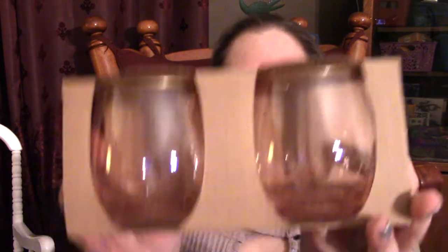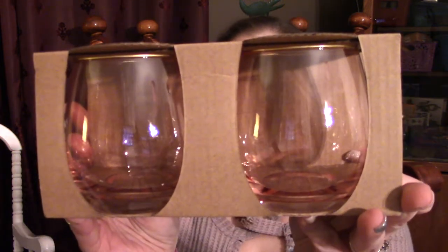Recently I visited the bullseye section of Target — the Target Dollar Spot. They had these blush wine glasses, two for three dollars. So we're going to start our craft using these.